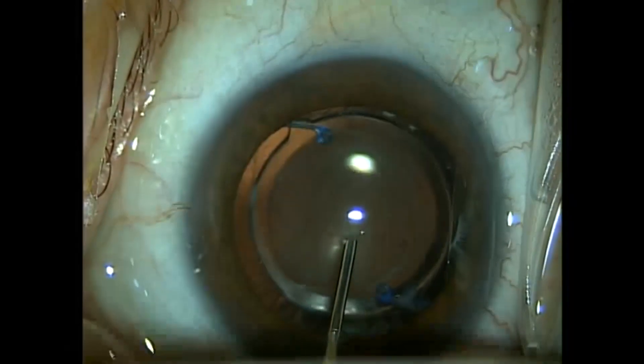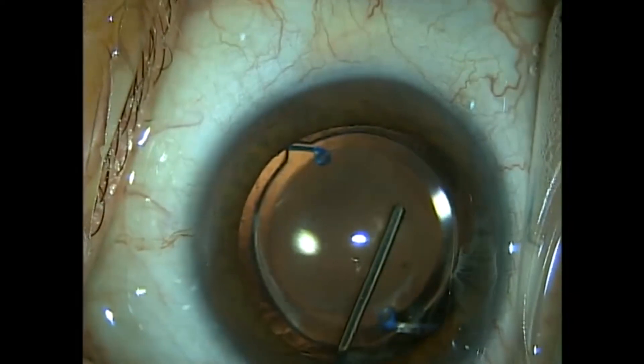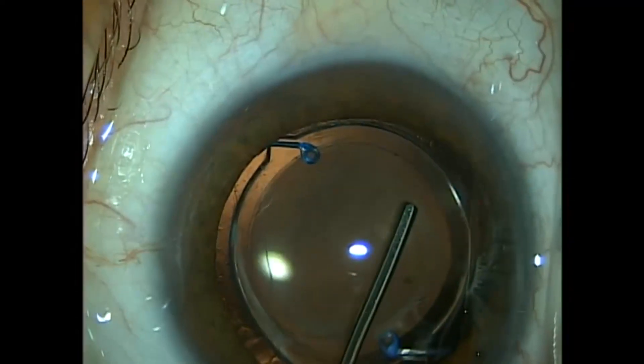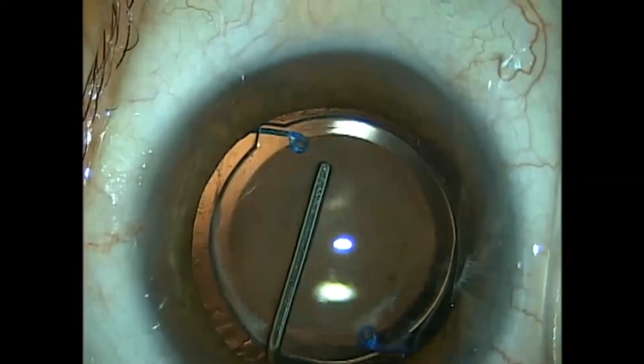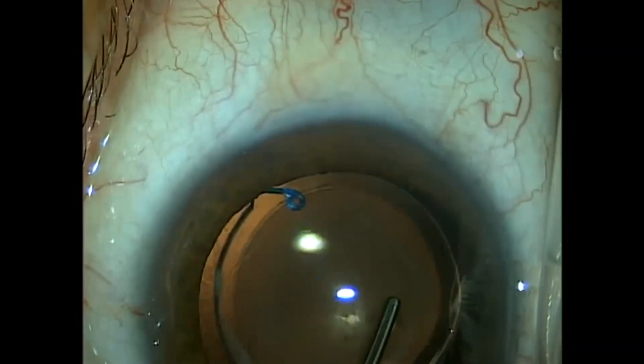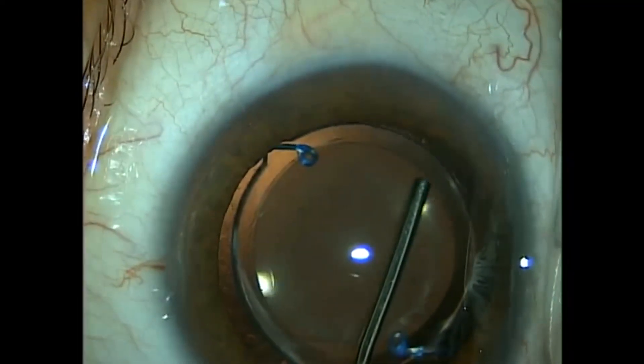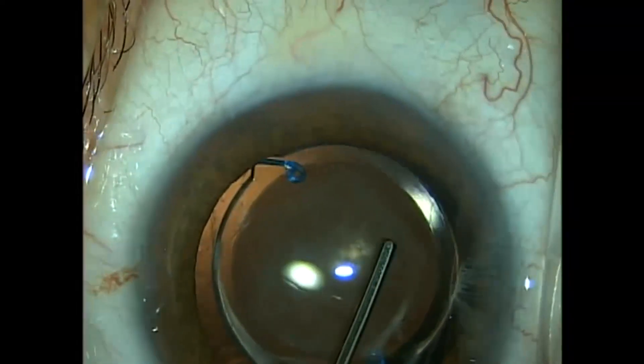Interestingly, he has asteroid hilosis in the vitreous. I think it's the calcium from the asteroid that was adherent to this type of silicone lens. Because he noticed the glare and foggy vision from this deposit, we elected to do a lens exchange.